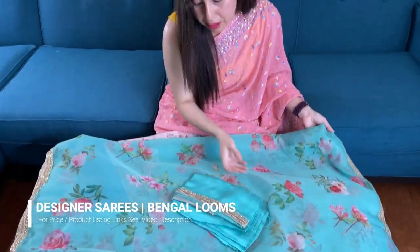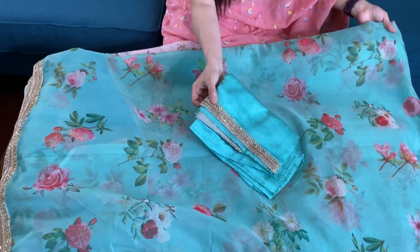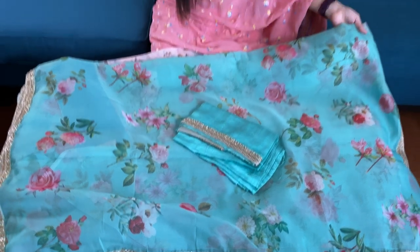This is the blouse piece for this sari — the blouse piece also has this border, the handwork kundan border. Friends, to purchase these sarees please visit our website — they are available under the designer section of the website. Thank you for watching this video.